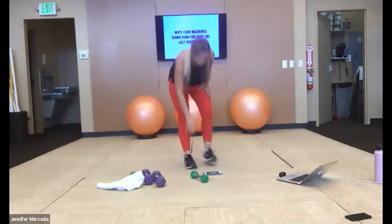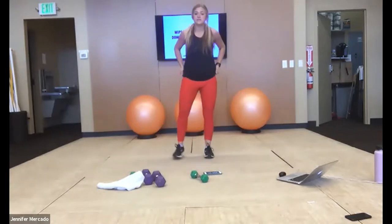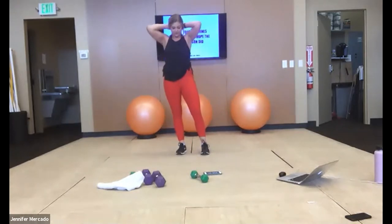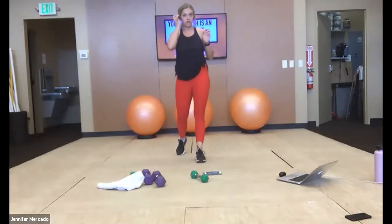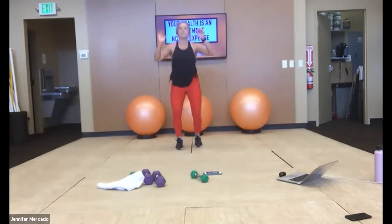Hop up — if you need a quick sip of water, grab it. We've got about ten seconds and we're hopping into that Tabata burpee. We're working 20, resting 10. We're starting in three, two, one — let's do it.